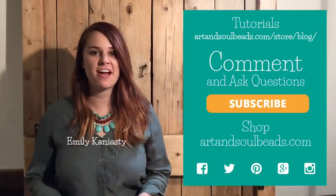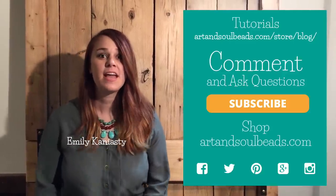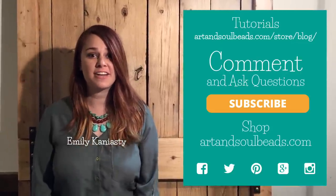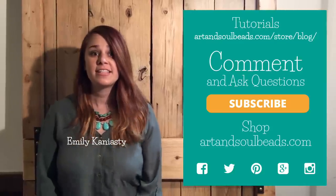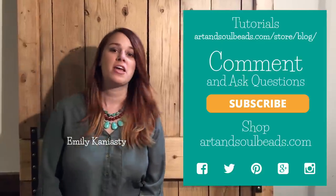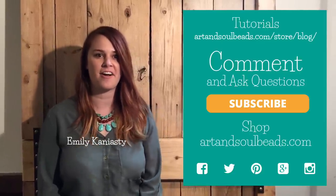Thank you so much for watching our video on how to make these trendy bangles with decorative wraps. You can follow along picture by picture on our blog at artandsoulbeads.com. You can leave us a comment or ask us any questions in the comment box. Subscribe to our YouTube page to learn more tips and tricks on what's trending in jewelry. You can also get all of these materials on artandsoulbeads.com.